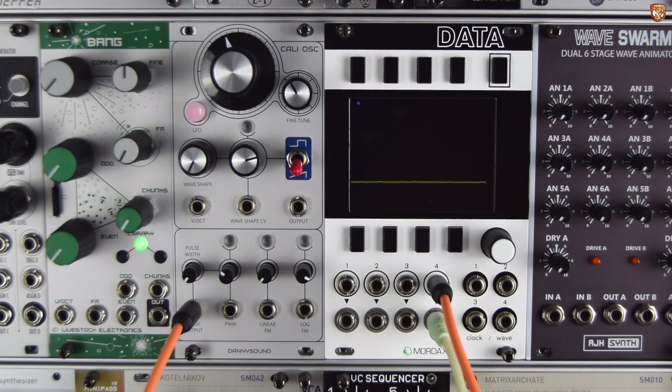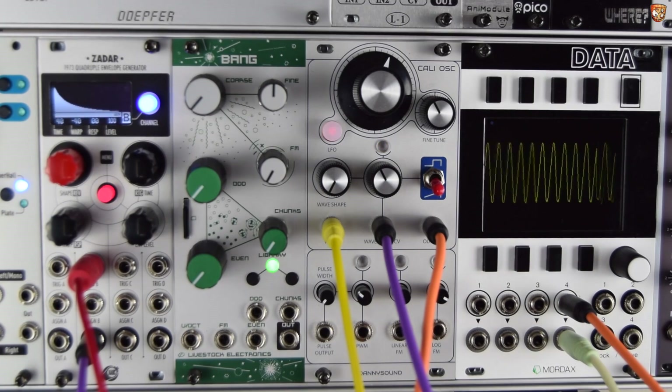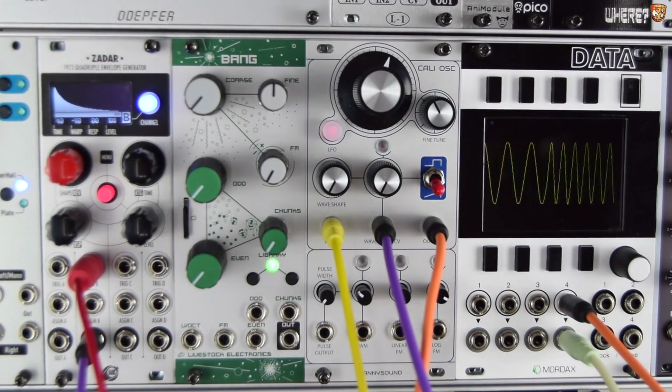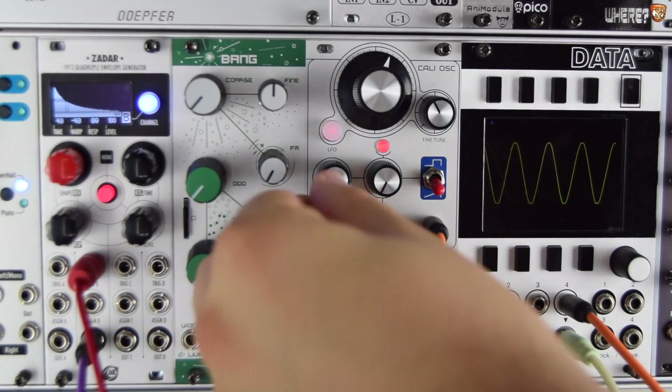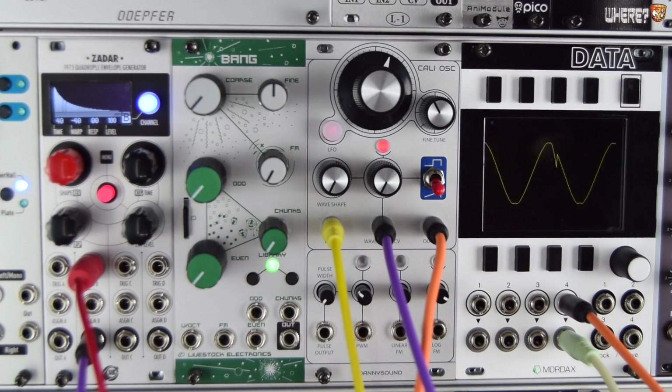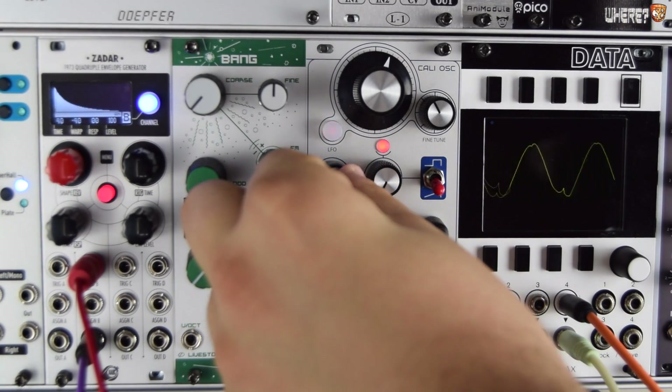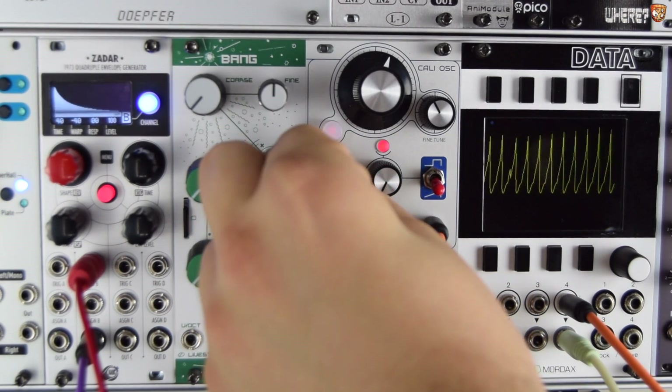Let's get into some patches and see how this thing sounds. Here's a really simple patch that offers a nice way to kind of mimic the effects of a low-pass filter. I'm on the saw shape mode. So as I shape across this sine wave, there's volt-per-octave sequencing as well. I'll let you hear it without any shaping first. Now as I shape across, we shape over to that saw.